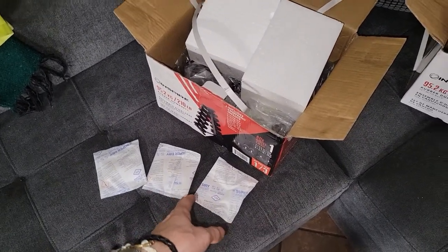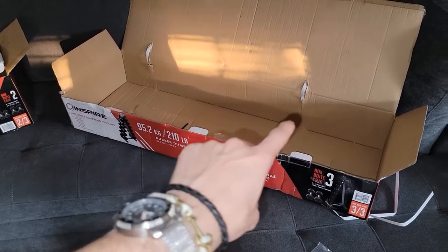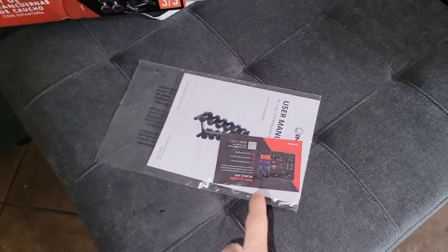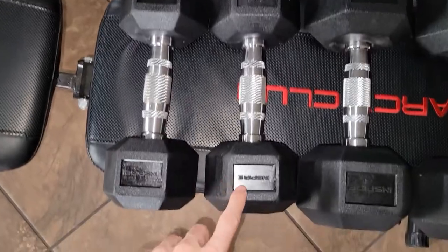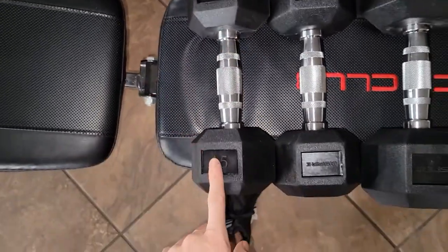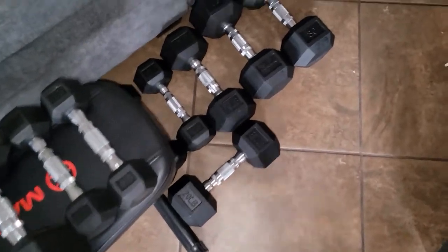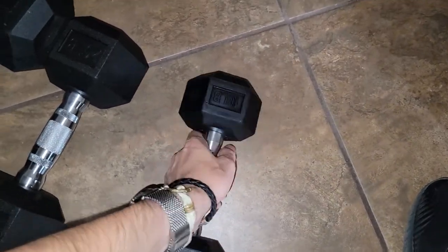Each box is just going to contain plastic, a dumbbell, and a moisture-absorbing packet. I did the math on this — this box is 82.02 pounds. There are two 30-pound dumbbells in this, so that means your rack is going to be 22 pounds. Each dumbbell has the weight and then says 'Inspire,' and if you rotate it 180 degrees it has the weight and 'Inspire' again. So if it rolls you'll see the weight on either side, which is a neat detail.